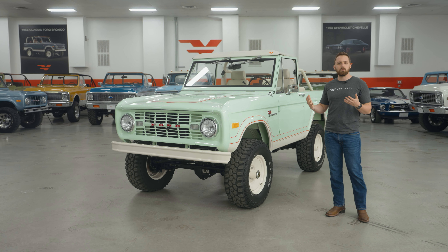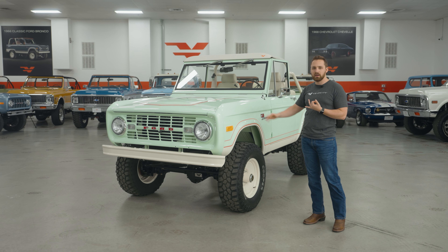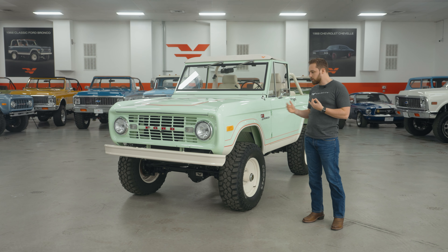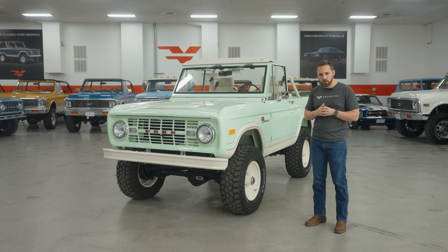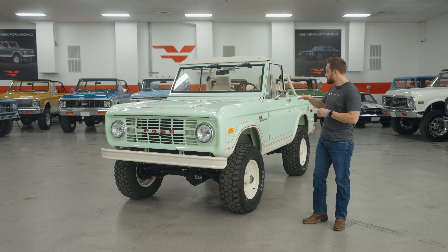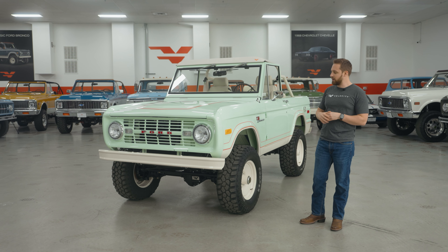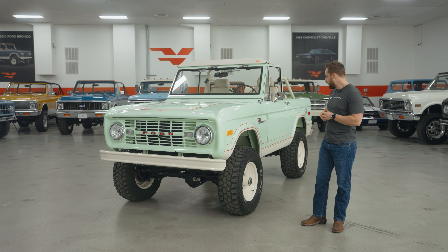We've got a couple of different popular colours like this. Light jade, which we've done a number of times before — it's a bit darker than this. Brittany blue, which is a baby blue, is one of our most popular colours. There's another colour we recently started doing called seafoam green, which is almost a metallic version of this. But this is a flat paint in mint, and it looks amazing against that Ranger package.